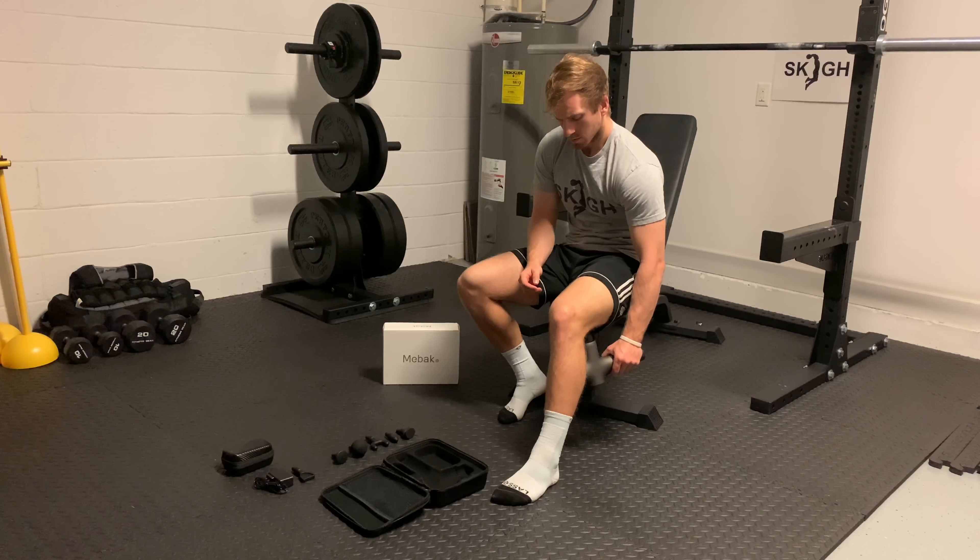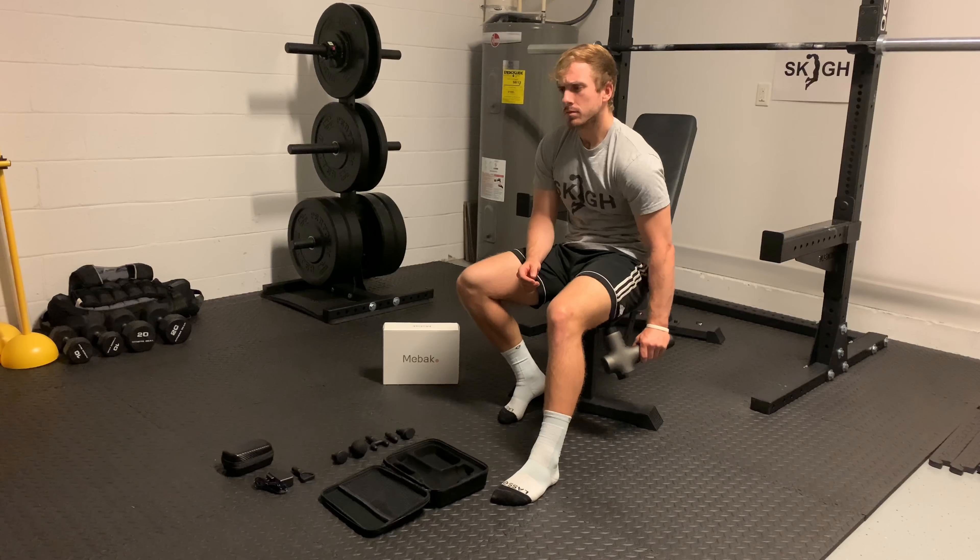I'm going to be going over some of the more unique attachments, the speed of the massage gun, who I think should be purchasing this massage gun, and the biggest pros to it. Let's get right into it.